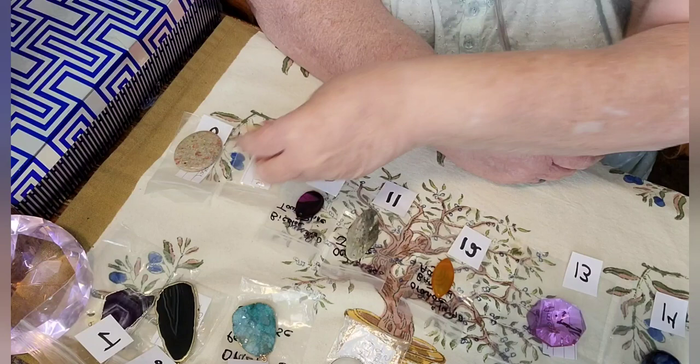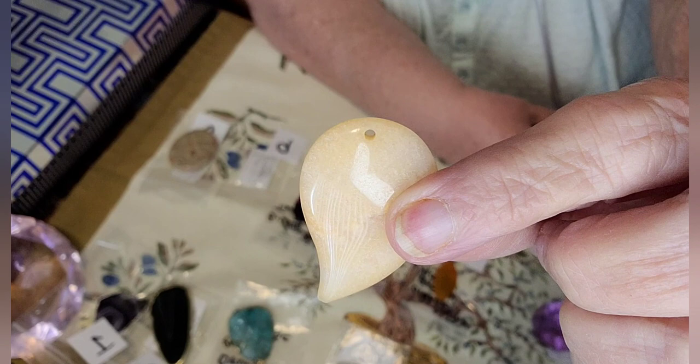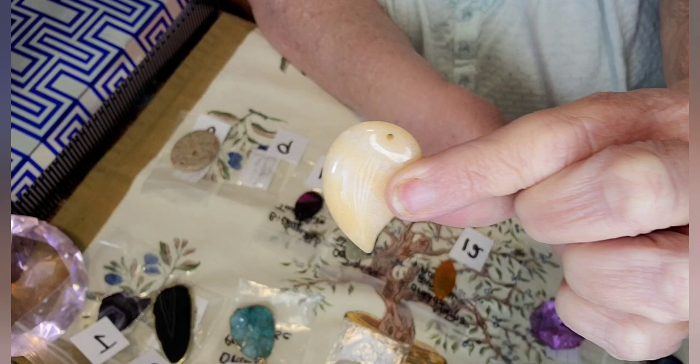Number nine is an Amazonite and it's pink. This also has a hole in it. This is one side and here is the other side. It's absolutely beautiful too — it's got a really unique shape to it. The other one was oval — I forgot to mention that. That's number nine.